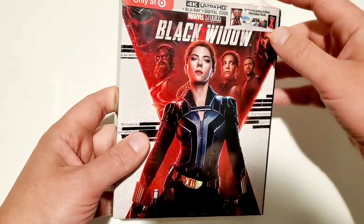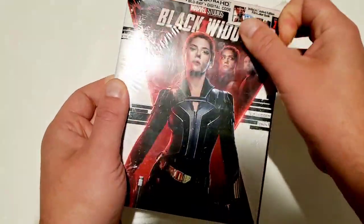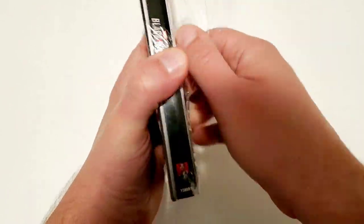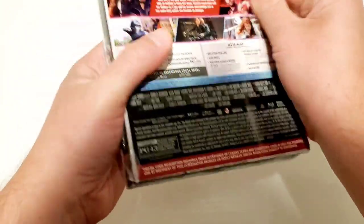I am excited to get into this one guys, and I will be doing a digital code giveaway for this movie as well, which I'll be giving the details for at the end of this video. So let's go ahead and get the plastic off of this guy.